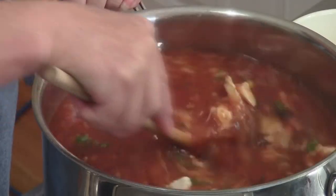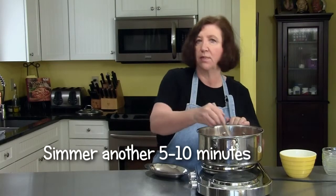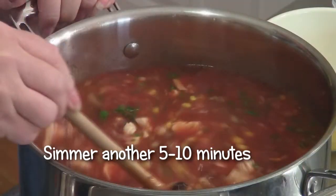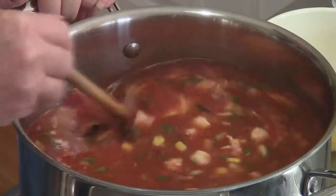So what I'm going to do now is mix this well, then let it simmer for maybe another five to ten minutes, and then we'll show you how it looks when we plate it up with tortilla chips and cheese. It's going to be delicious.